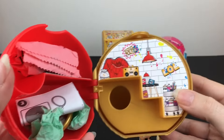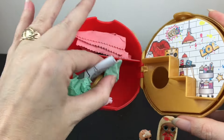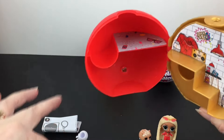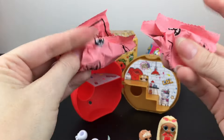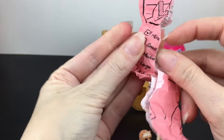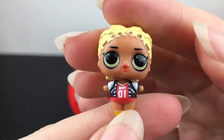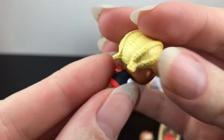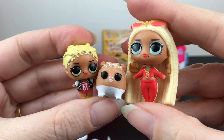This also has Tokidoki vibes to me — look at the LOL graffiti art and stuff. Those must be for our capsule. And then we have a couple more blind bags inside. We should have little MC Swag, and here she is — with the cute little details and shirt. So here is our family.